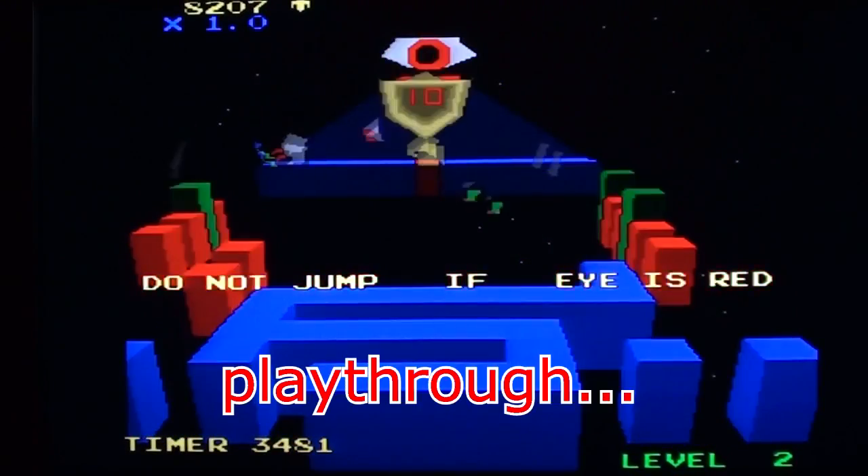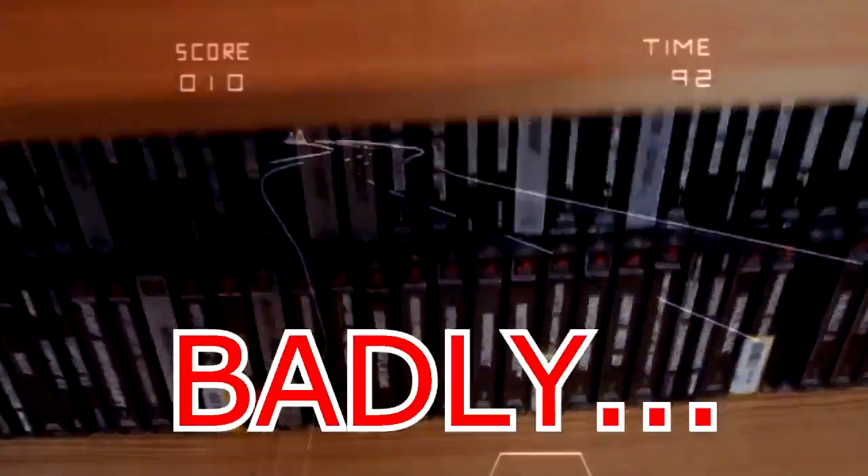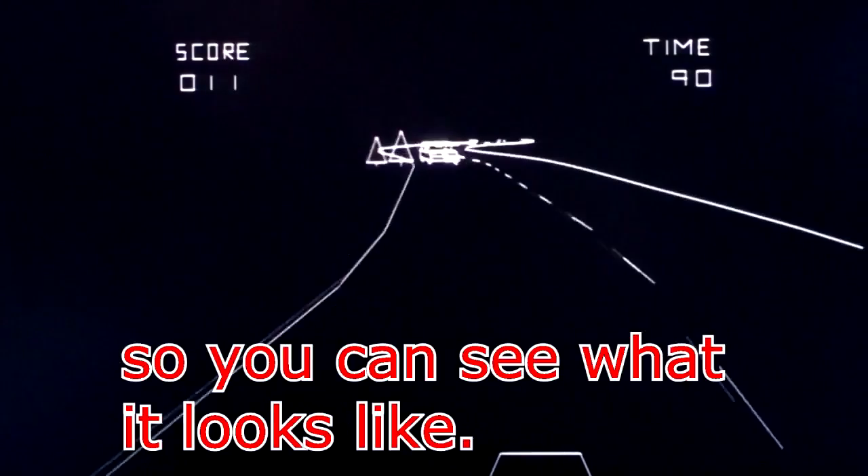It's not a walkthrough, play through with you, anything like that. It's just me playing the game badly so you can see how it looks.